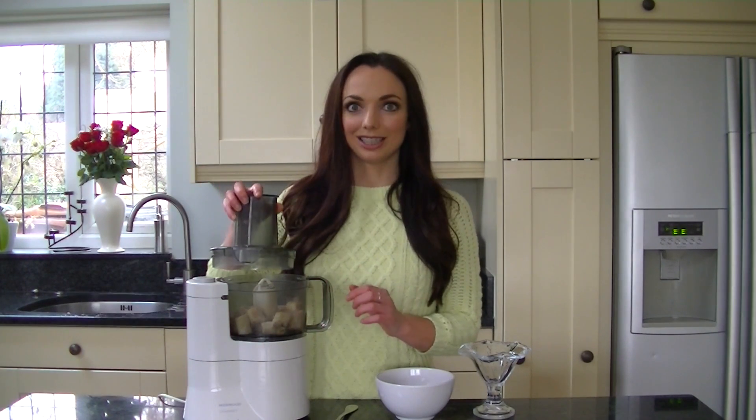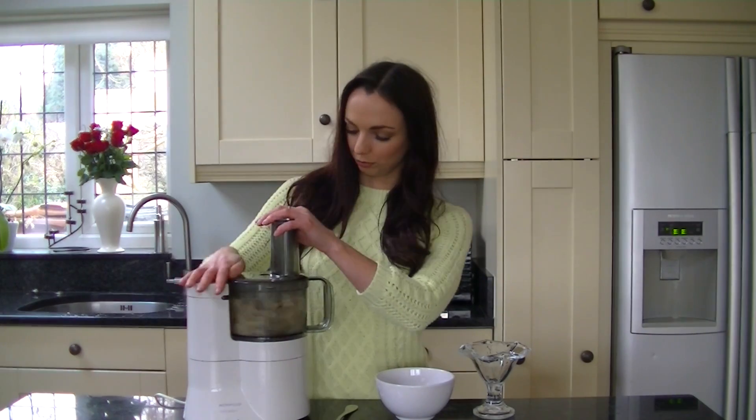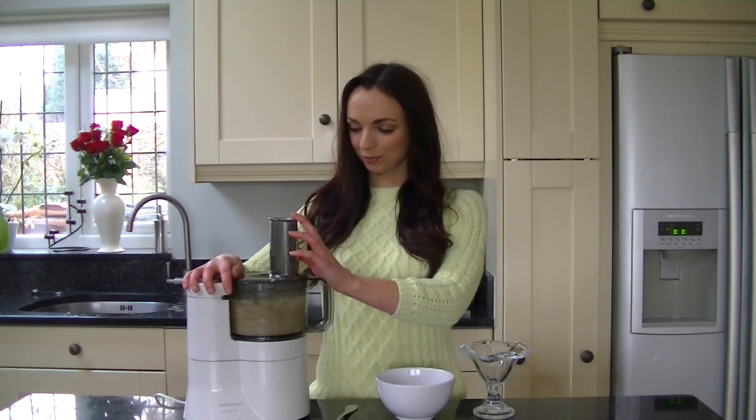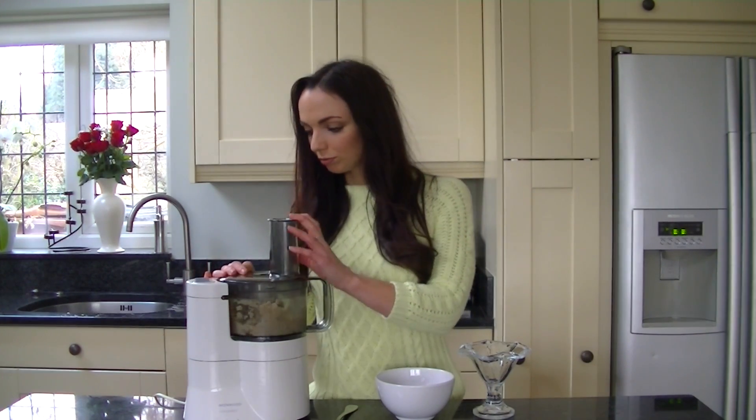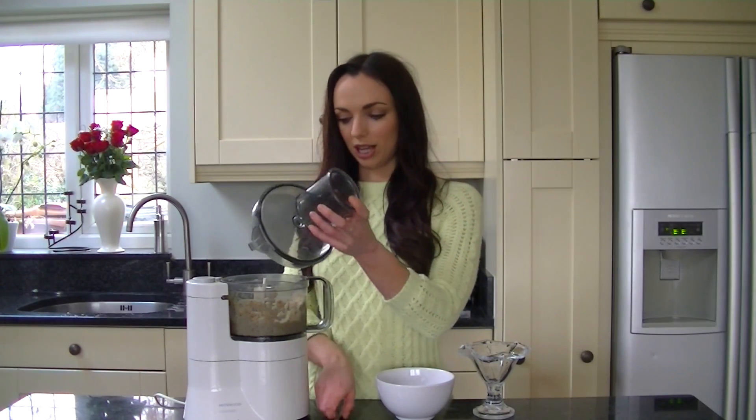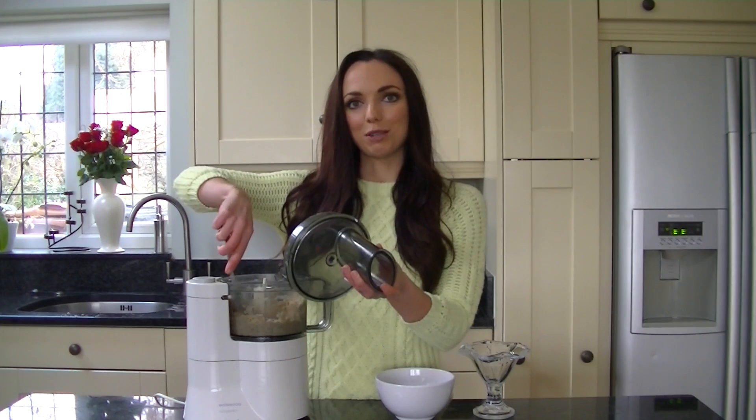I'm using a food processor instead of a blender just because it mixes the bananas better and you can fit more in it. Once the bananas are in the food processor, all you want to do is turn it on and blend. You'll start to notice that the banana bits have gone really crumbly — just carry on blending. Every so often you can scrape the sides just to make sure that everything is nice and blended.